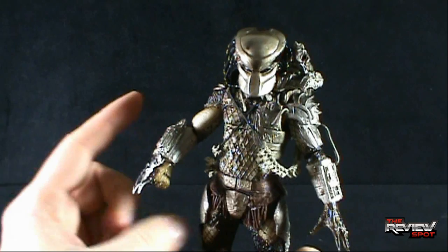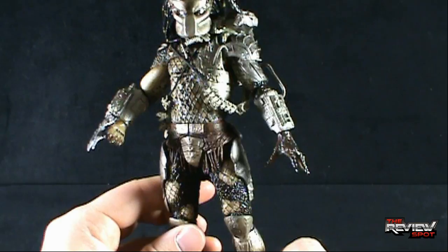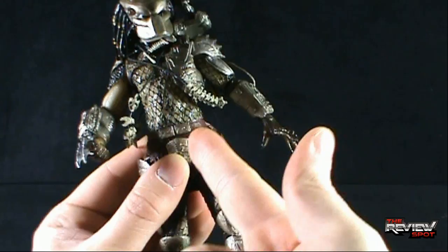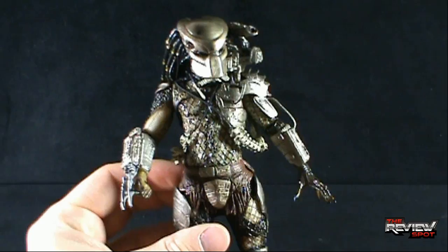We actually got this figure in the NECA Predators line — there was a battle damage version as well as a regular masked version, and I've done reviews on both. But this is the first time we've gotten this same figure with additional articulation in the legs. The one thing that has always plagued Predator figures is limited articulation. Usually you get a V-cut around the thigh area, which only allows the legs to move back and forward on that V, and means the legs will always jet out in a V-fashion, limiting interesting leg poses.